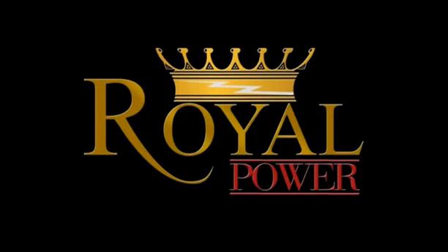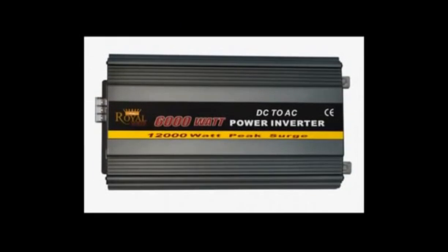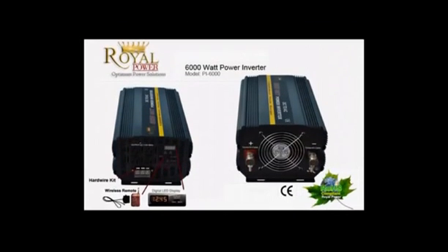Hi everyone. Today we're here to talk to you about Royal Power's amazing 6000W DC to AC power inverter. For those of you unfamiliar with power inverter technology, this is a basic technology that allows you to use 12V current from a car, truck, boat, or even a standalone battery and convert it into standard household AC current. This technology will allow you to run your standard household electronics directly off a battery current.